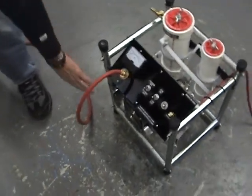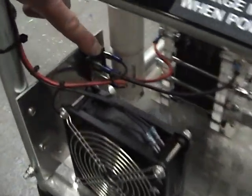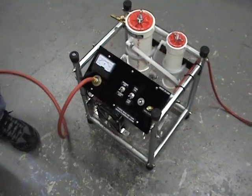Up here we have our cooling fan and we have our full-wave bridge rectifier for our generator cell. Right now the cell is cold.